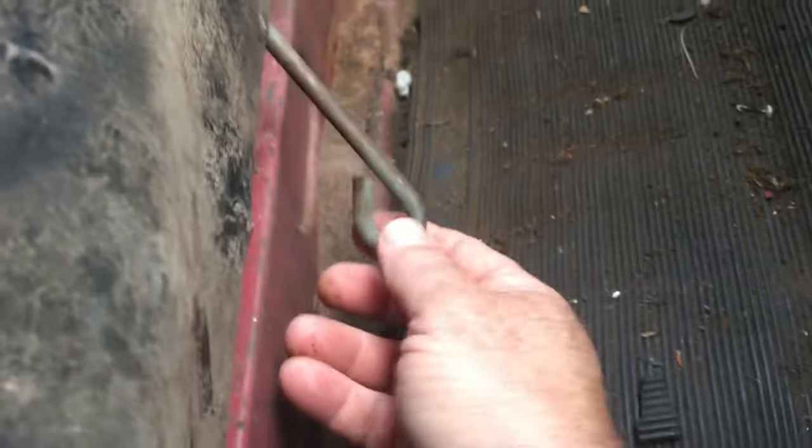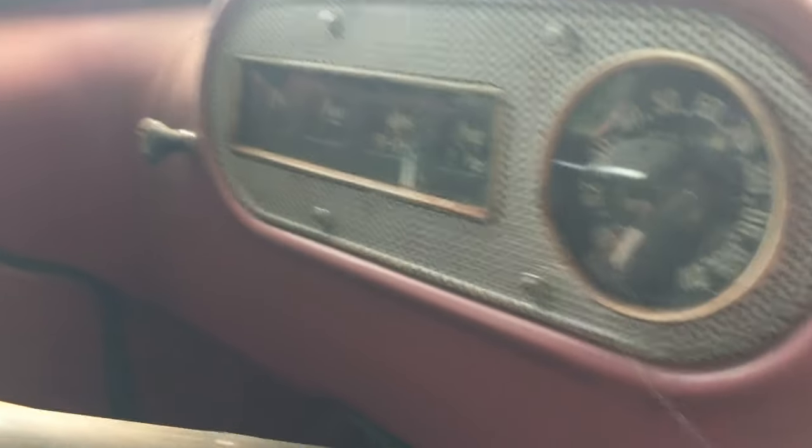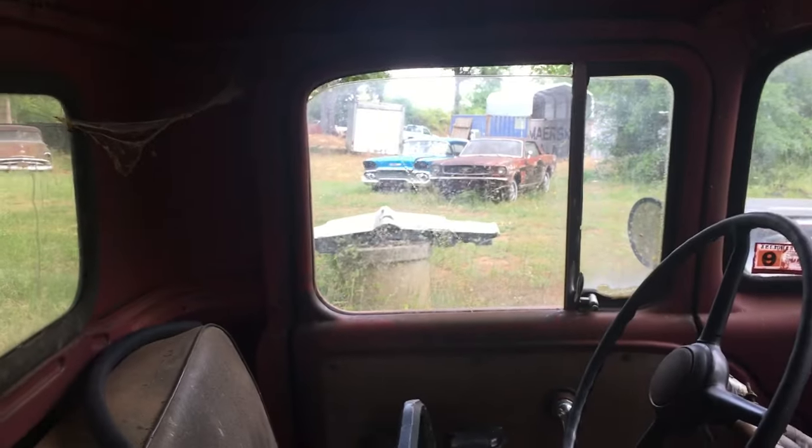I don't know what this thing is. I've got no key. This is the glove box — bunch of junk in there. That window's cracked over there, but it's flat glass, so that's a good thing.